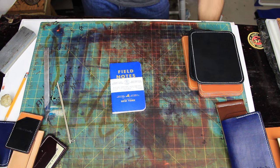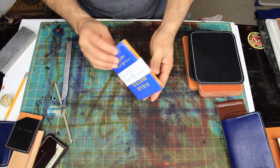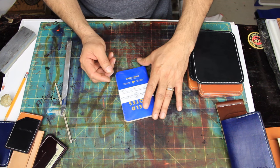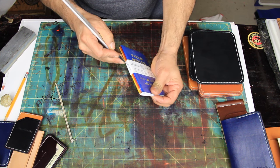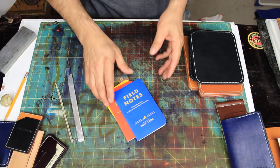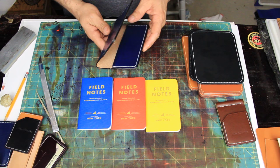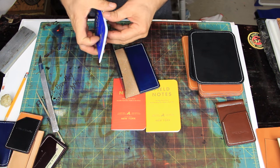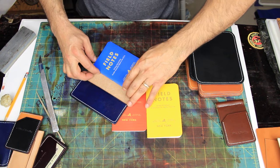I had ordered three booklets, so let's carefully open it up. This pack is called the Regional Edition County Fair. As I'm in New York, I always order my New York books. Here we have it — three booklets. Usually what I do is send out Phil Notes with two booklets, but sometimes people ask for three booklets, which is fine.